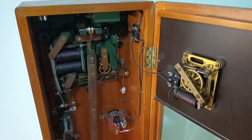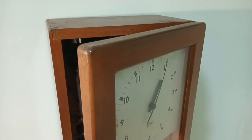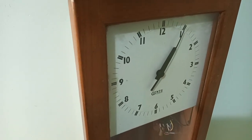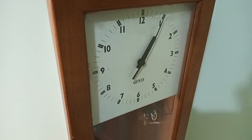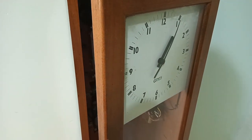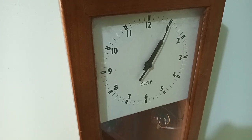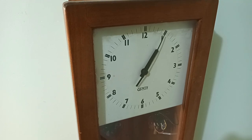This one is a Gents, made in the UK — it's written around the front. IBM made them too, and I think IBM's version was called the Synchronome. I believe this one is called a Pulsynetic clock. That's why standard time was kept in buildings before the invention of quartz crystals — and of course now everybody has the exact time on their phones. I'm Mark Wilson, thanks for watching.